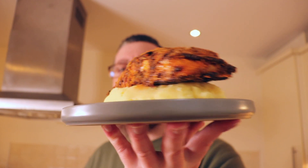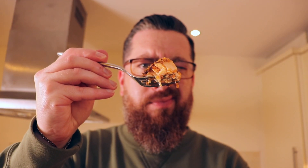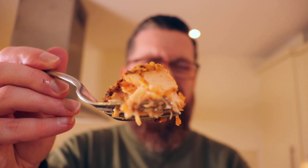You're looking at something pretty special. Let's just go for the taste — I know this is going to be good. Nice and hot.